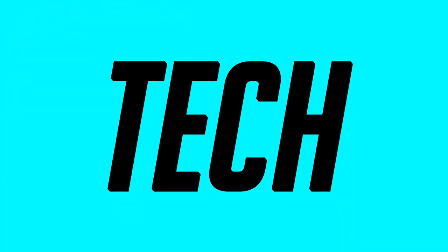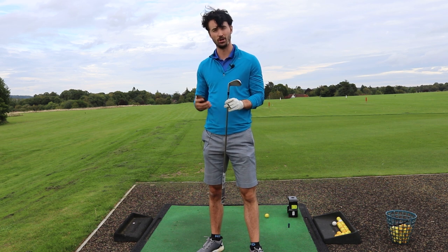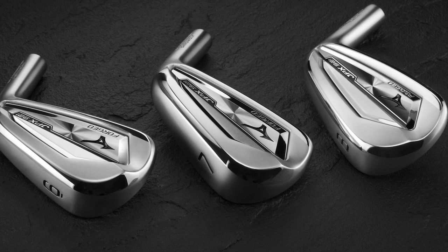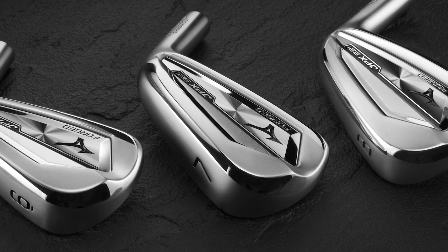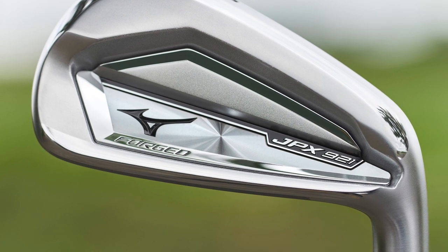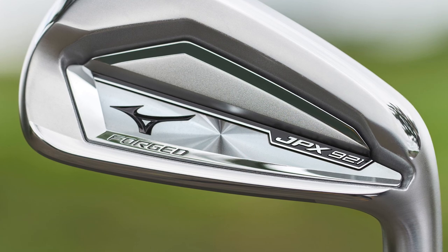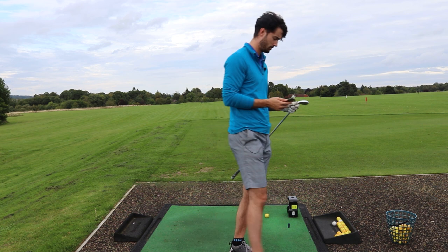So let's quickly talk about the technology involved behind this new club. This version of the JPX 921 is actually the version in which a lot more technology has been added. From the tech side, Mizuno have said: initially applied in Mizuno's Hot Metal irons, Chromoly has made the crossover to Mizuno's forging with staggering results - the fastest ball speeds Mizuno has ever produced from a fully forged iron, a treat for both the senses and the scorecard. Again grain flow forged in Hiroshima in Japan. So that's quite interesting because they're promoting faster ball speeds in this one.